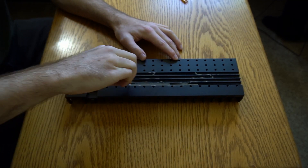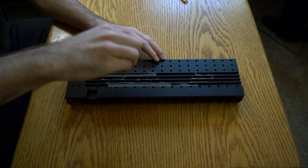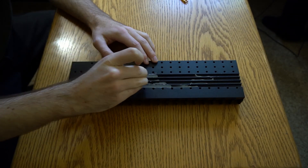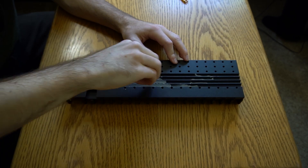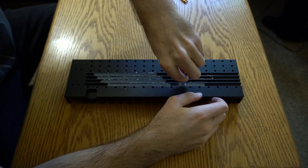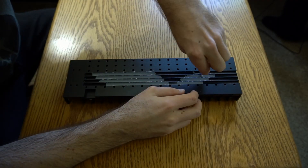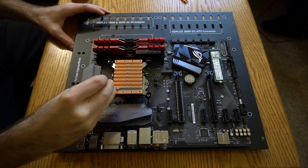The paste is being spread into a very thin layer using an included dumbbell tool. The same is being done for the CPU block.